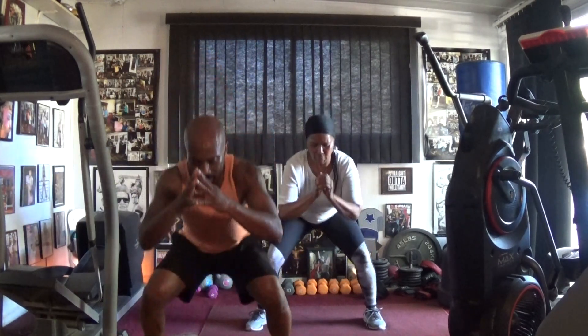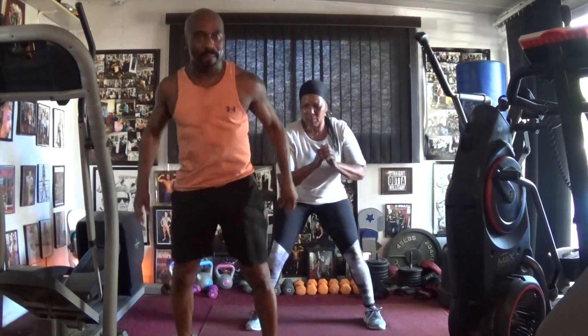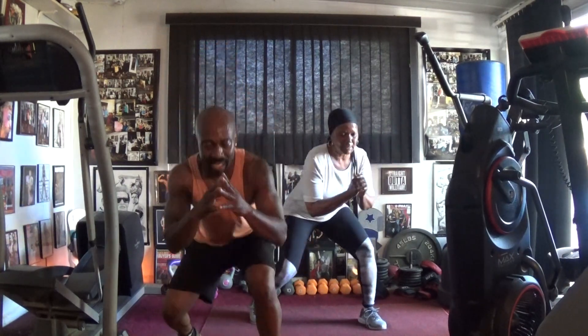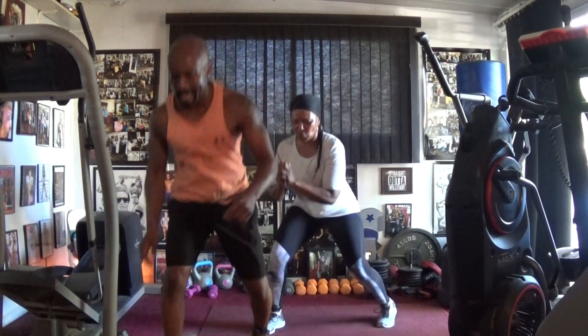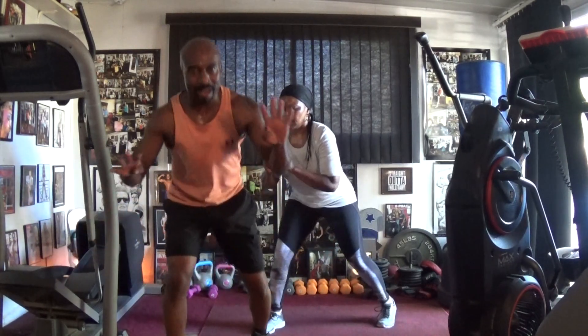One, two, three, four, five, six, seven. Let's lift up, pump it: one, two, three, four, five, six — switch it to the right. Drop it in.